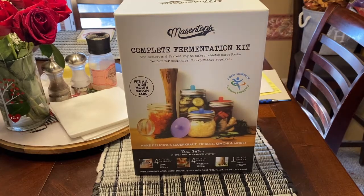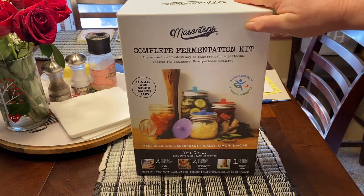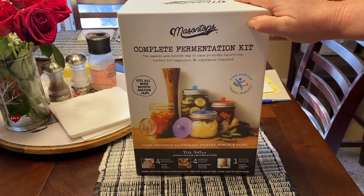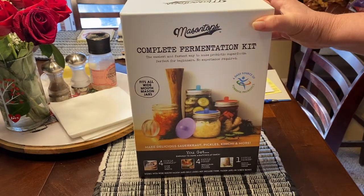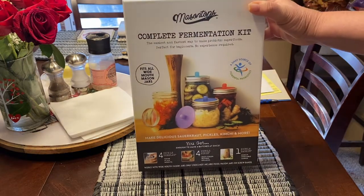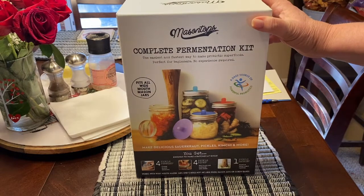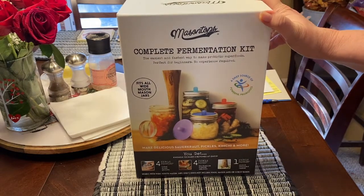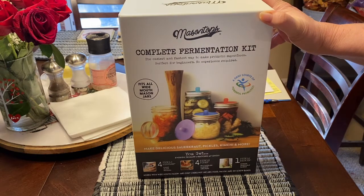Hey guys, Lisa here from the Huffman House. I just wanted to shoot you a quick video and let you know something I'm planning on working on to show you guys. For Valentine's Day, Mike was sweet enough to get me this complete fermentation kit. I believe he got it from Hoss Tools and I'm sure he can link it below. It's something I've been looking into, wanting to do, and looking at the health benefits and that type of stuff.